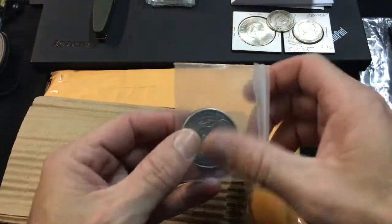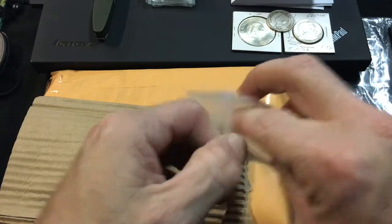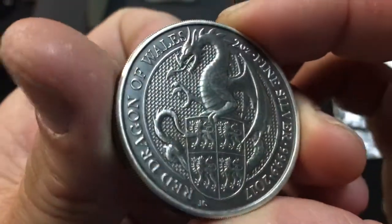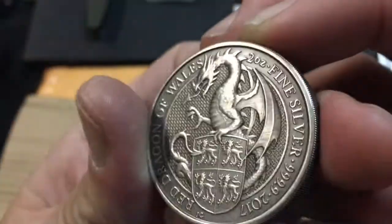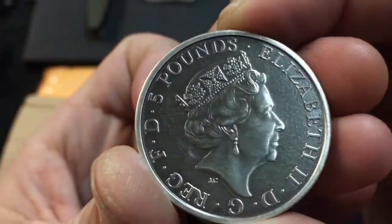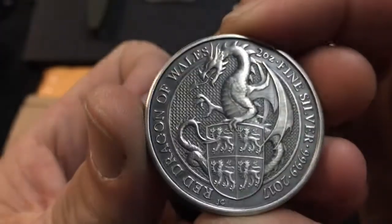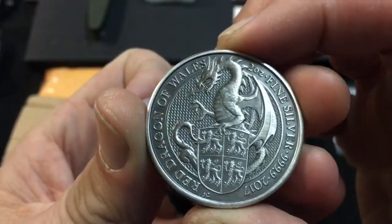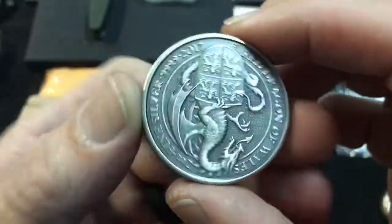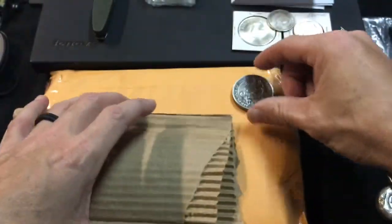I sent him two of them. I sent him the two-ounce Griffin and the Red Dragon of Wales. There is the antique-darkened, blackened Red Dragon of Wales — and man, as with all the other ones I've sent him, the detail just cranks out when you have them blackened. It's quite amazing what it does to the coin. I try to always order two, because I know one is going to get blackened. Look what it does to the reeded edge — it gives such contrast.